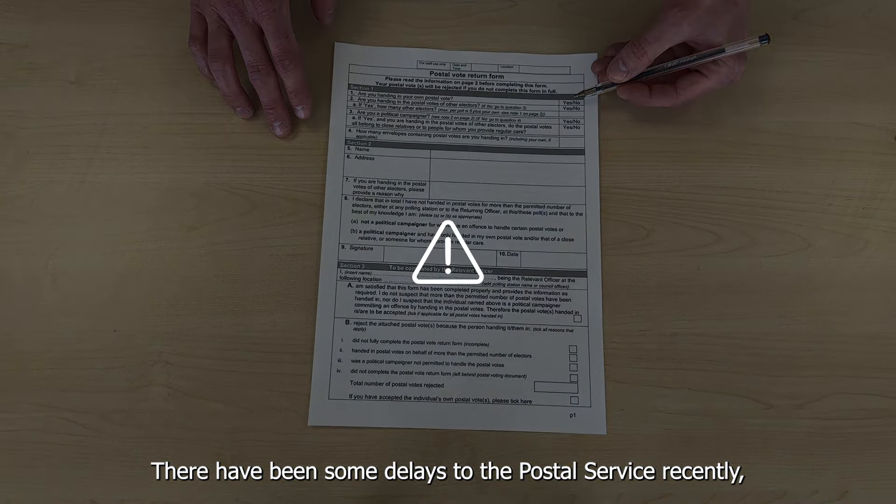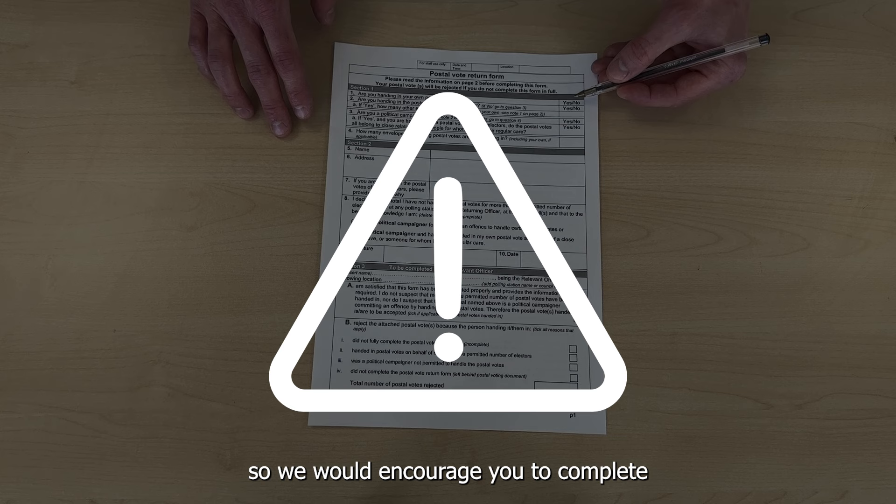There have been some delays to the postal service recently, so we would encourage you to complete and return your postal vote as soon as possible once it comes through your door.